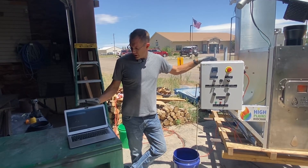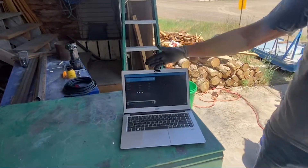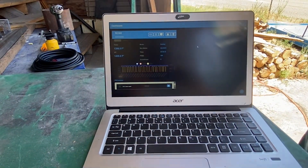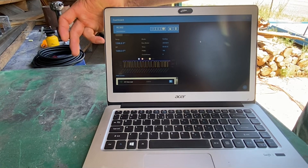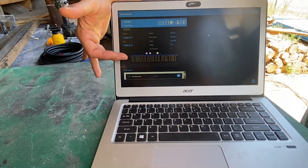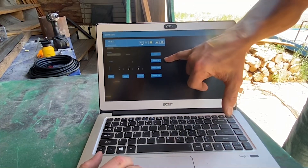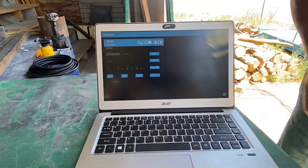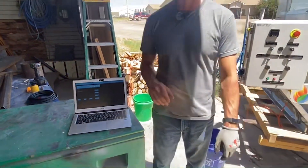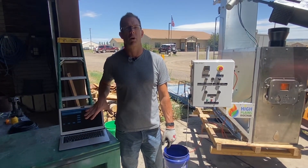We're going to start out with this app where you can actually check your temperatures through your phone, laptop, or PC. Right now we're at about 1386 degrees in the main burn chamber. You can see the fuel auger has been on and off, and you can monitor your temperatures, adjust your set point, and actually start and stop the machine all from your laptop. You can sit in your office and make sure your Biochar machine is running correctly. This also helps with data collection for our carbon credits through the Biochar Co-op.